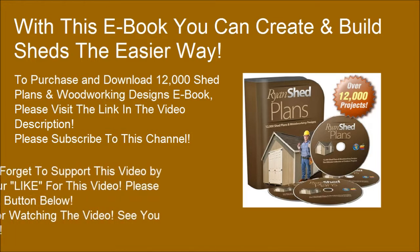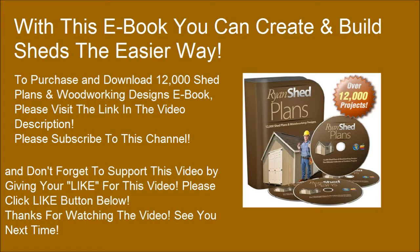Don't forget to support this video by giving it a like. Please click the like button below. Thanks for watching, and see you next time.